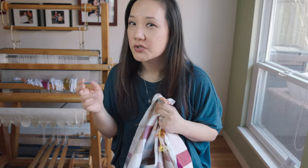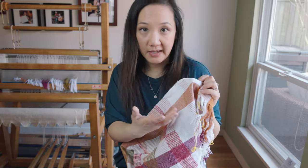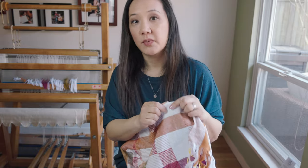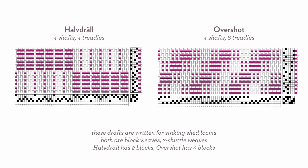While this is not overshot, I can see the similarity — you put in one pattern pick, then one tabby pick, alternating pattern weft and tabby throughout. If you cut out all the pattern picks, you'd be left with plain weave cloth underneath, just like overshot. But with overshot the underlying structure is twill, whereas with howdrill it is not twill. There are two blocks: an A block and a B block.